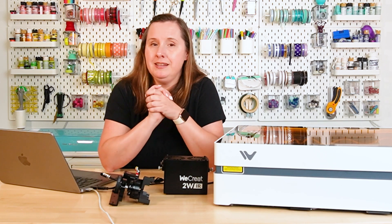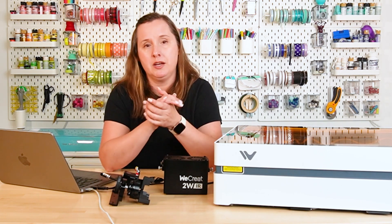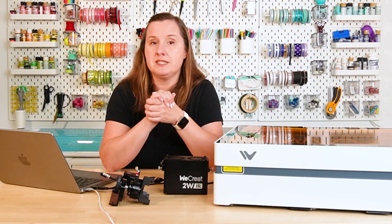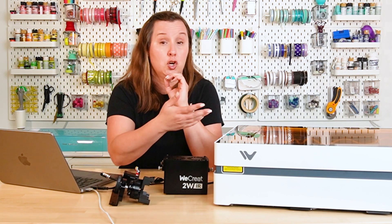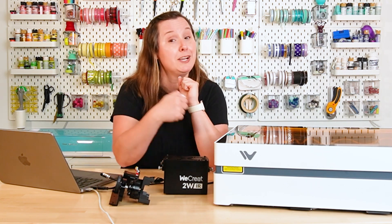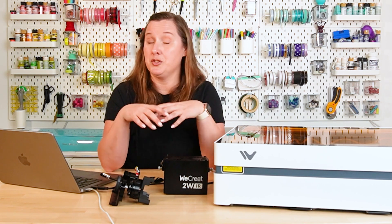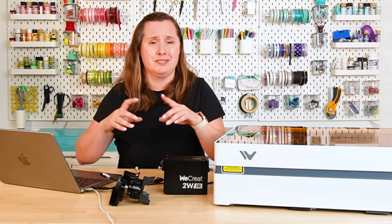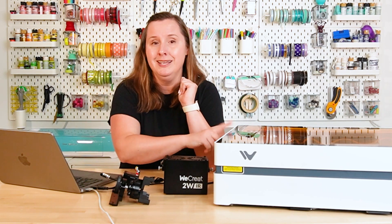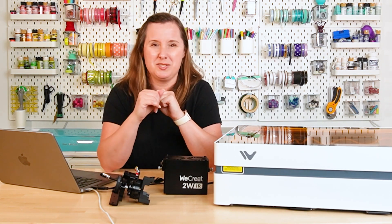Another thing I look for in any laser I bring into my craft space is safety. This one has just your basic safety features, but all of them make me very comfortable using the WeCreate Vista in my home. First, it has a tinted lid, which means I can watch my projects processing without hurting my eyes. It also has a full metal enclosure, which makes it a little heavier but I think is more fire retardant than plastic. You may also see lasers out there that don't have any enclosure, so all that smoke and dust gets into your craft space — I highly recommend getting something that is enclosed. Another safety feature I like is that if you go to open the lid while it's processing, the laser will stop.